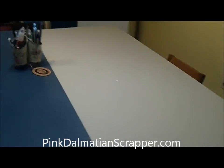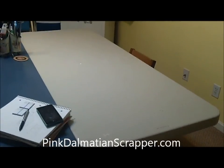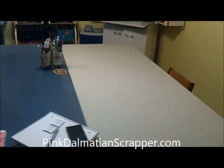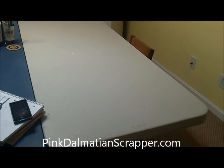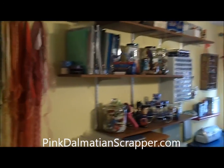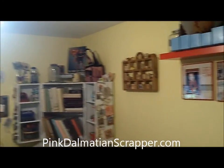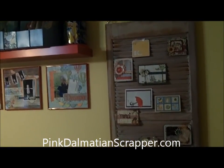And then I just backed up another 6-foot folding table, which I can use if I'm going somewhere and take it with me, or if I have a big project going on I can move on over to that table. Or my friends come over and they've got room to scrapbook. So I hope you have enjoyed my room tour. If you have any questions, just leave me a comment and follow my blog at PinkDalmatianScrapper.com. Thank you.